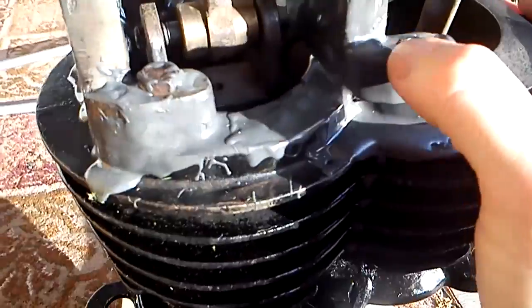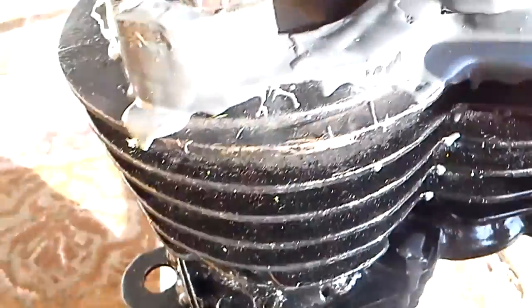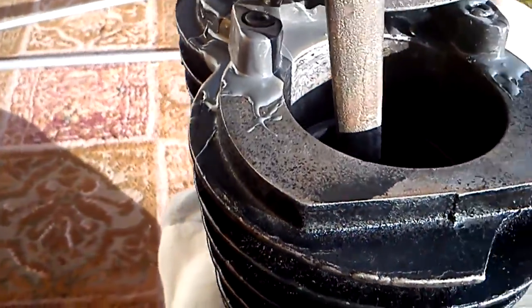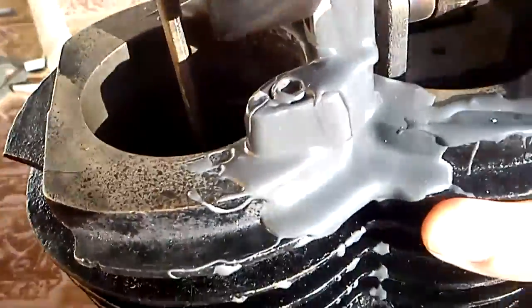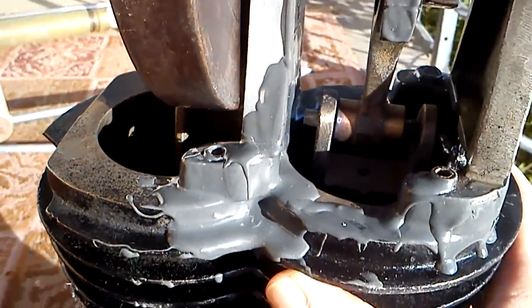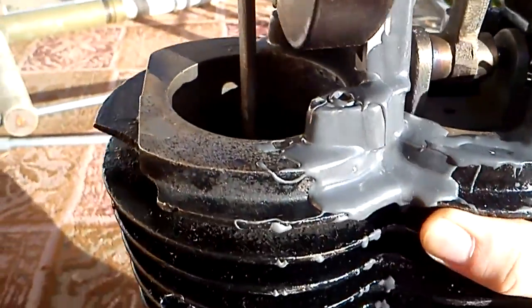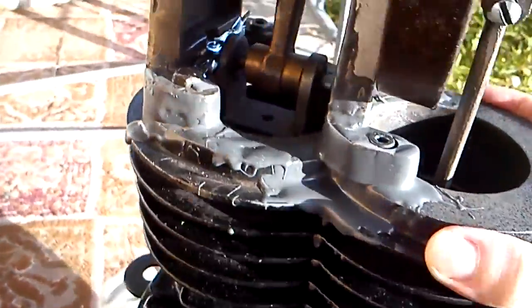I'm seeing a little stress fracture right there in the JB Weld. So it probably is not going to work over a long period of time. I wonder if I should put more JB Weld on it.